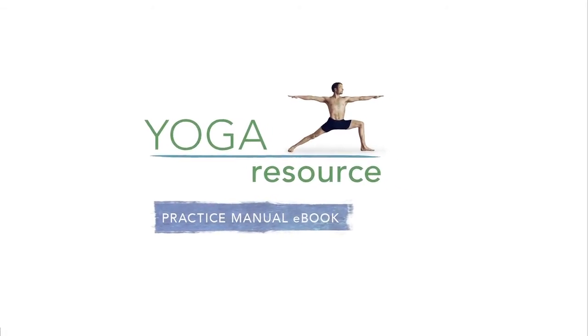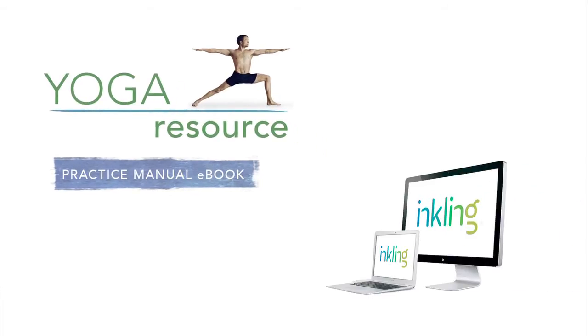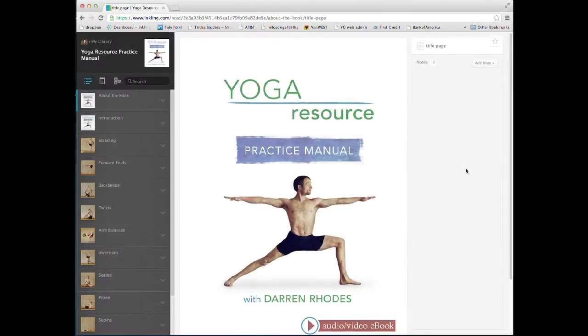This is a demonstration of Darren Rhodes' Yoga Resource Practice Manual eBook for Inkling, the online edition, available to anyone with a computer or a laptop. In this video, I will be going over some of the key features of the eBook.